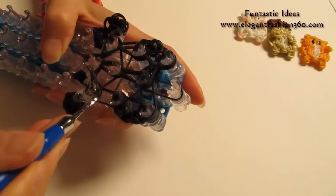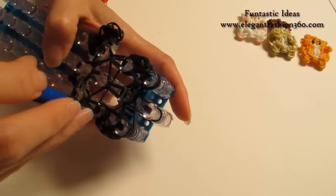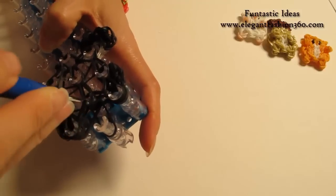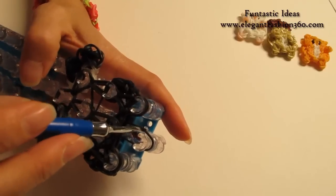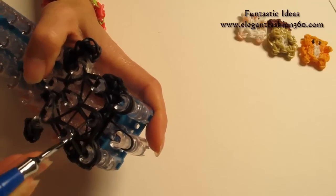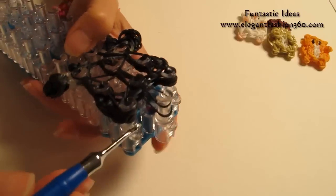Bottom two, hook it to the next one. Bottom two, hook it to the next one. Bottom two, then hook it to the center here. Now look for the secure band — it should be the bottom one — and grab it. This is a single band, so be very gentle so you won't break your band. Hook it to the last one on the center here.